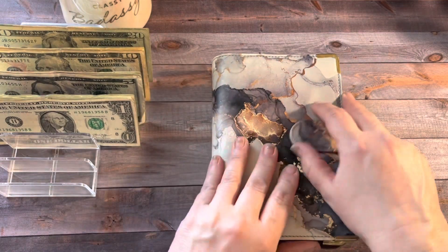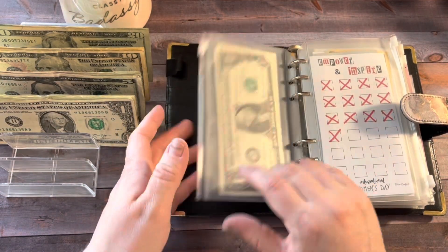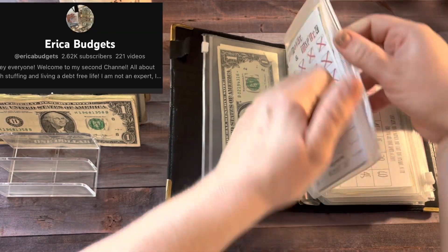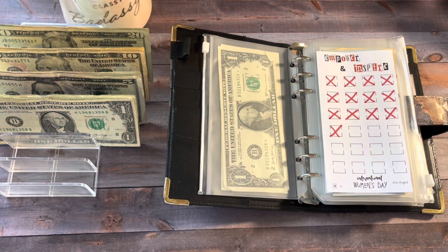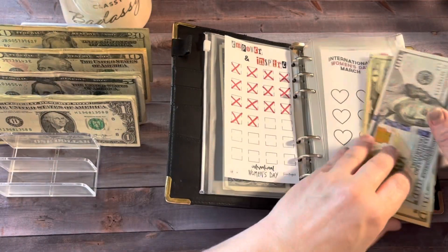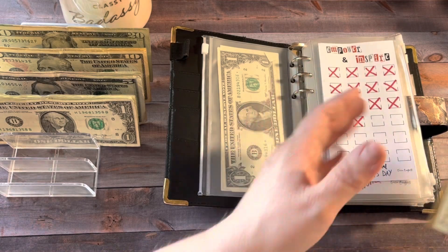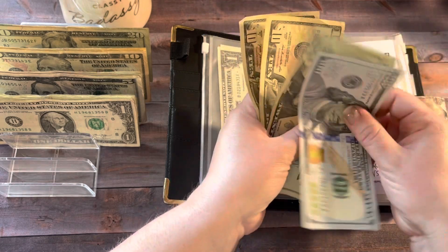Next up is my savings challenge binder. In this binder, we are going to add $10. I got this challenge from Erica Budgets — it was from International Women's Day. I'm going to add $10 and color in one of these. I am using this to save money to purchase a printer. I probably have enough now to purchase a printer — I'm going to start looking. Now in this savings challenge, we have $140.